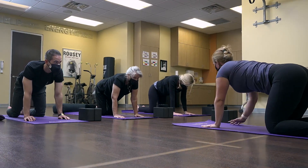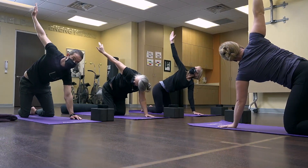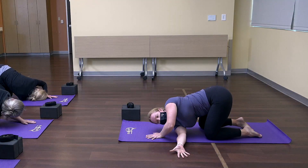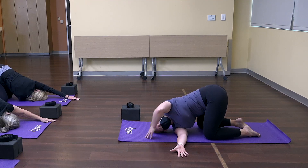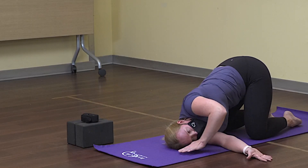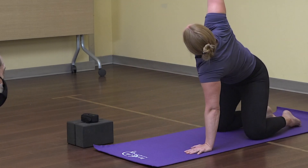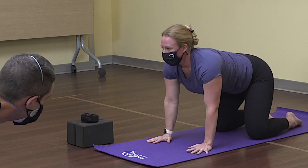From here, reach the right arm all the way up to the sky, rotating your body open. Then slide the right hand in between the hand and the knee, landing down onto the shoulder — you can rest the head down. You can stay here with your left hand, or reach your left hand overhead. Breathe. Bring your left hand back to support yourself as you slowly come up, reach back up to the sky with that right arm, then lower the hand down.